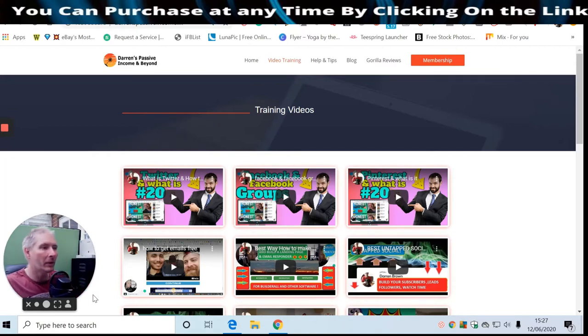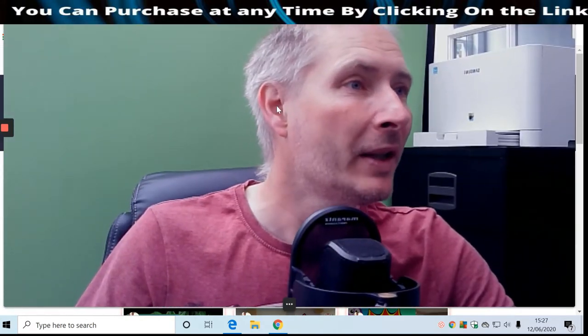Welcome to another review. Today I'm reviewing Octopus Revolution - it's going to be really cool, we've got a lot to talk about. Just before we dive in, I want to show you my website, Darren's Passive Income and Beyond - free training, the link will be in the description. But let's dive straight into this now.